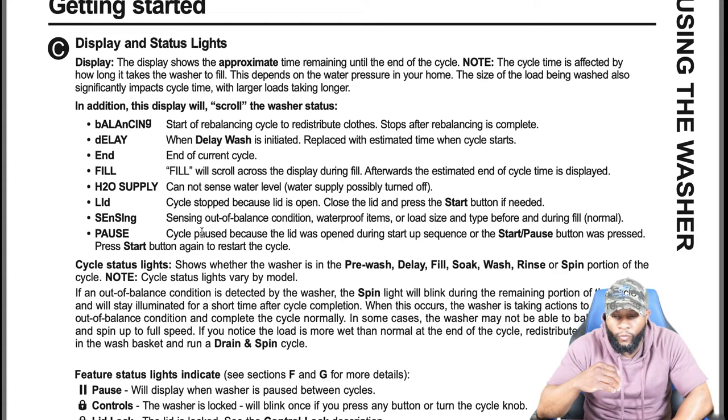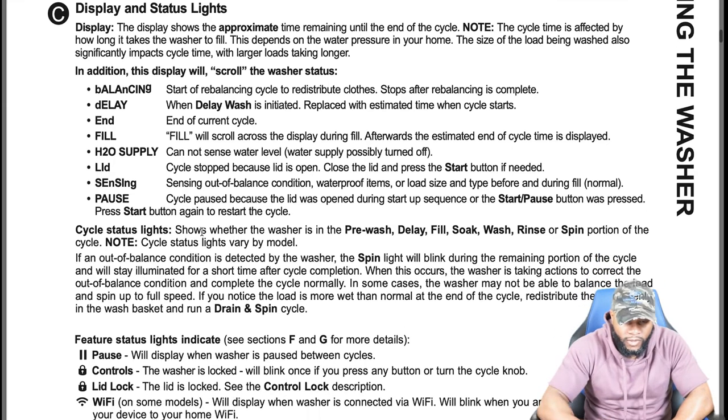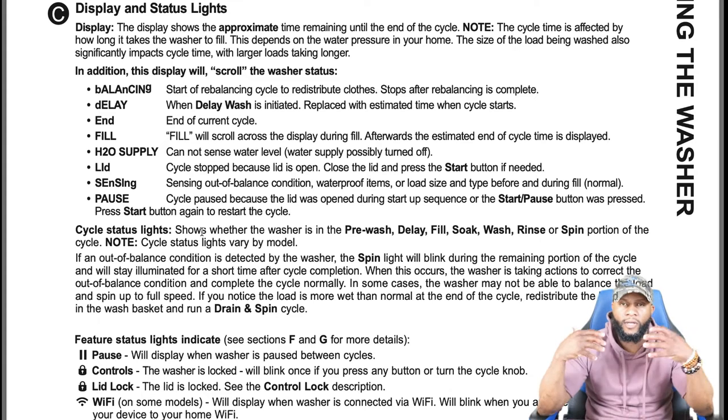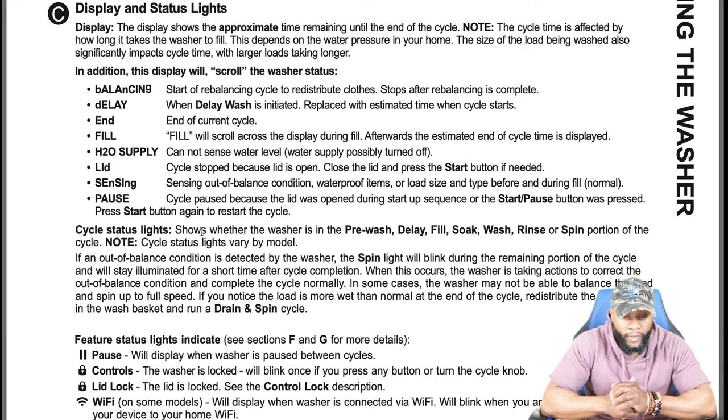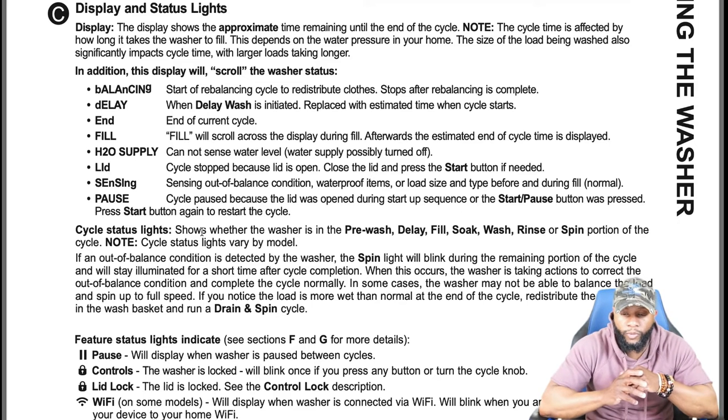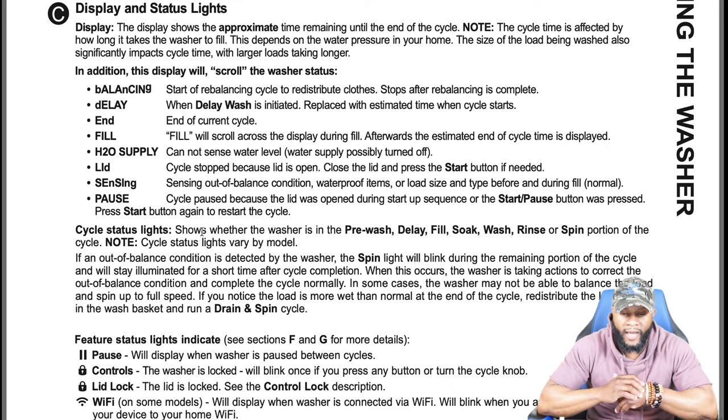Cycle status lights show whether the washer is in the pre-wash, delay fill, soak, wash, rinse, or spin portion of the cycle. Note cycle status lights vary by model. If an out-of-balance condition is detected, the spin light will blink during the remaining portion of the cycle and will stay illuminated for a short time after cycle completion. When this occurs, the washer is taking action to correct the out-of-balance condition and complete the cycle normally.